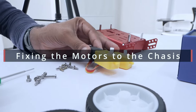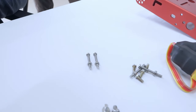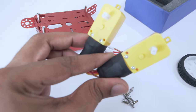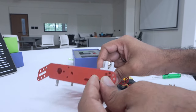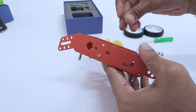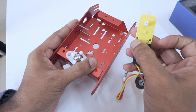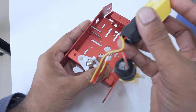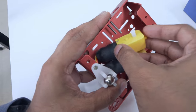Now, we are going to fix the motors to the chassis. To do this, we have two long 20mm nuts and bolts, and these are the respective holes of the motors we are going to attach the chassis to. We are now going to take two bolts and attach them to these respective holes on the chassis. Insert it there, then take your motor and attach it to the respective holes. Make sure that the shaft on the motor is pointing outside.